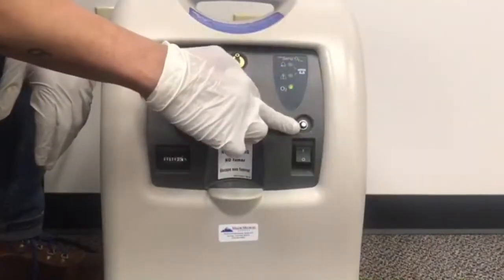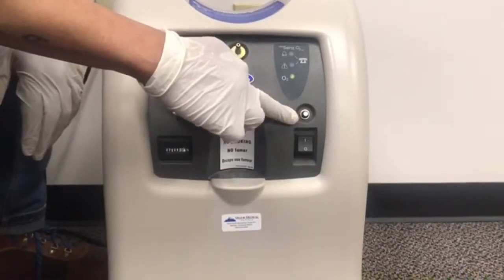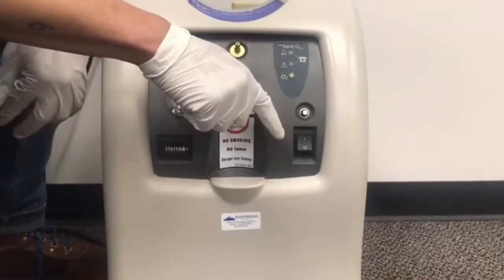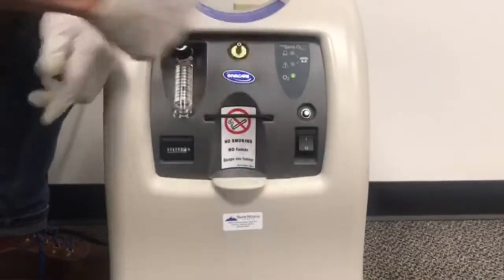This here is our circuit breaker. Say for instance you have a power outage — this button right here will pop out a half an inch. What you want to do is automatically turn the machine off, push the button back in, turn the machine on, and it should automatically reboot the machine.